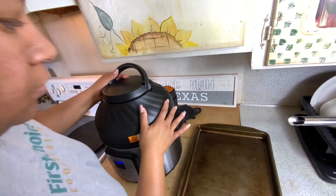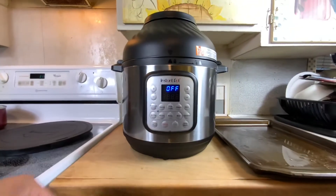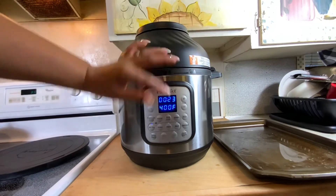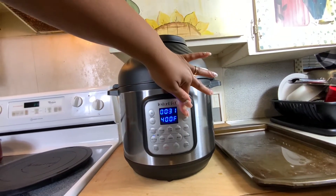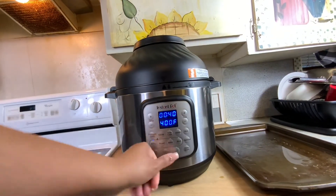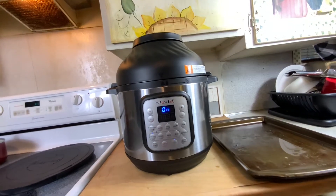We're going to hit air fry — it's already at 400 degrees — and I'm just going to set it up to about 40 minutes, then hit start. We're going to let it do its thing.